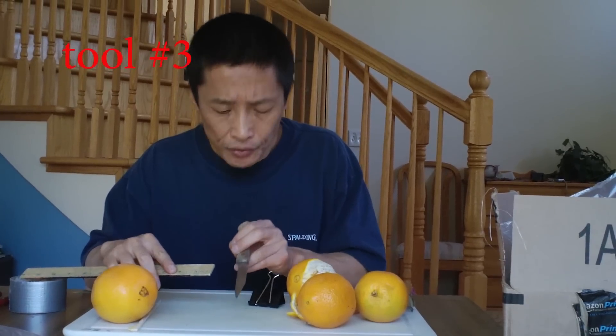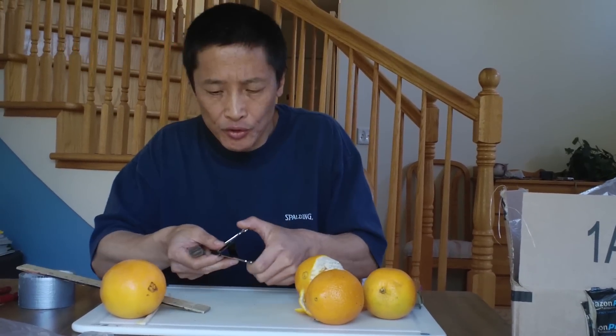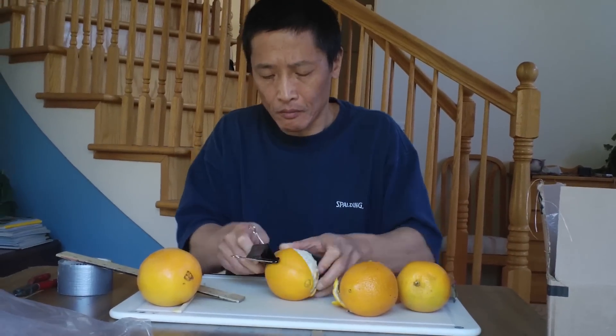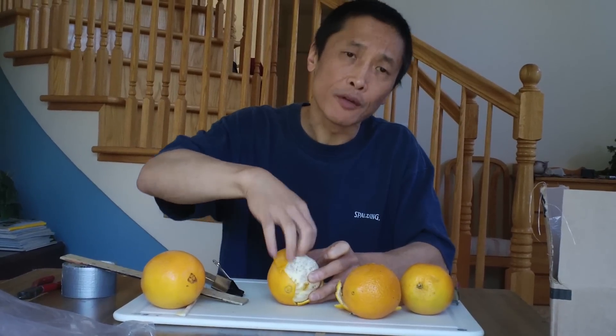Or you can just use a knife. I measure 3/16 and use a binder clip here, so the binder clip will guarantee you only cut 3/16. That works very well.